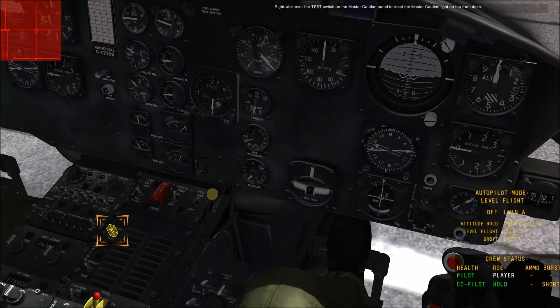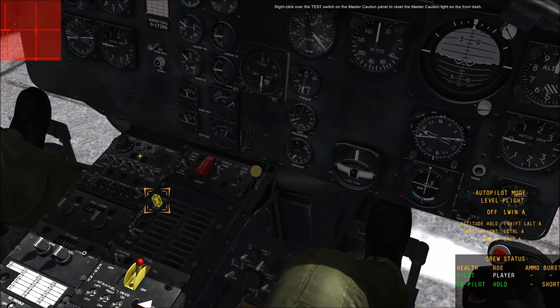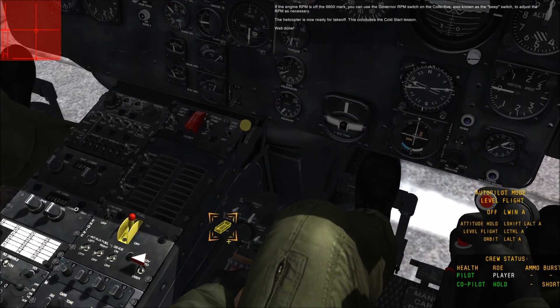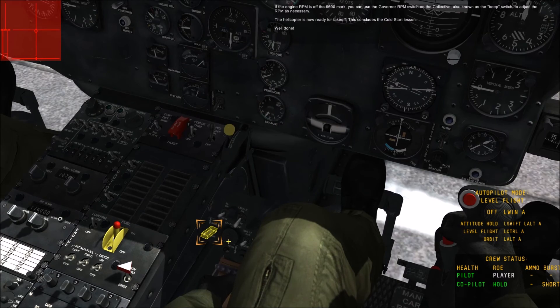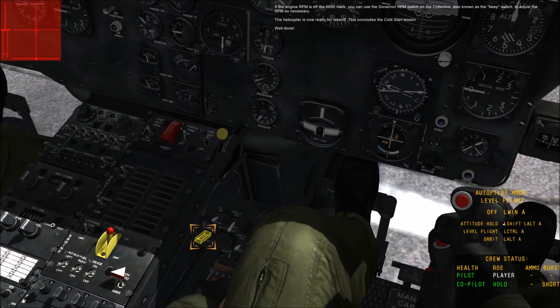Right-click over the test switch. The engine RPM should be stable at 6600 RPM. Use the governor RPM switch on the left — which is a beep switch — to adjust the RPM as necessary.